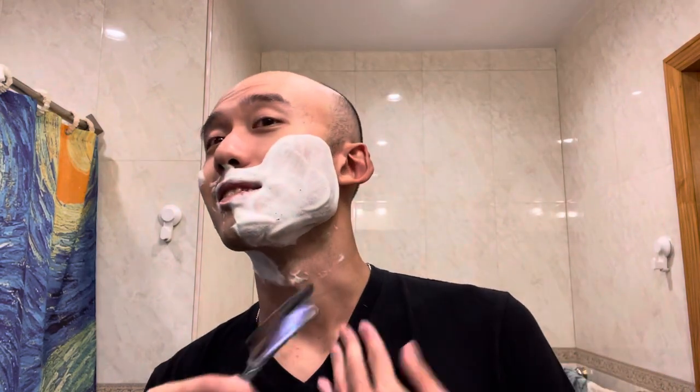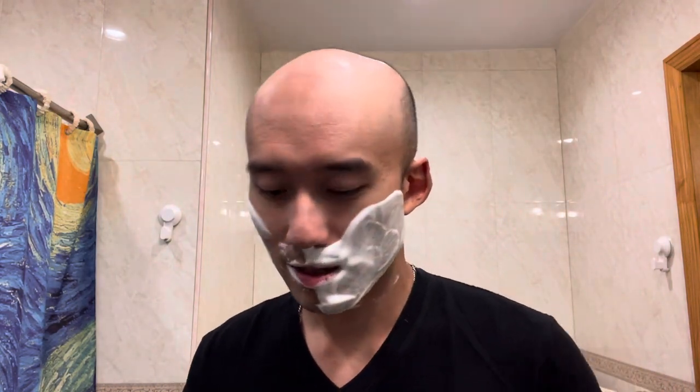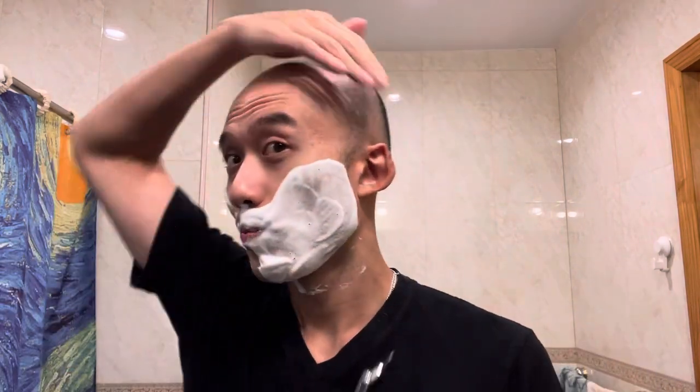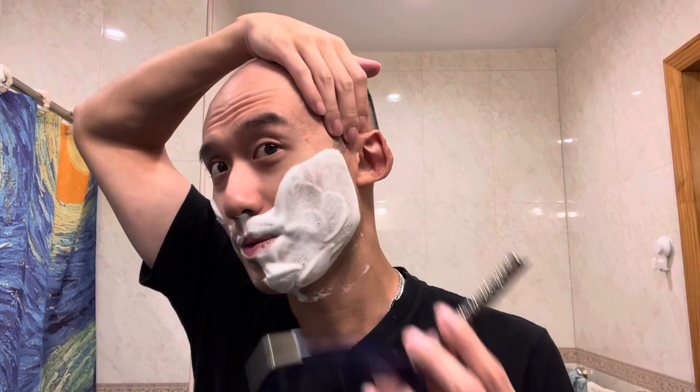This is the scariest part, I guess — accidental slice in the neck. Is it a trip to the ER maybe?